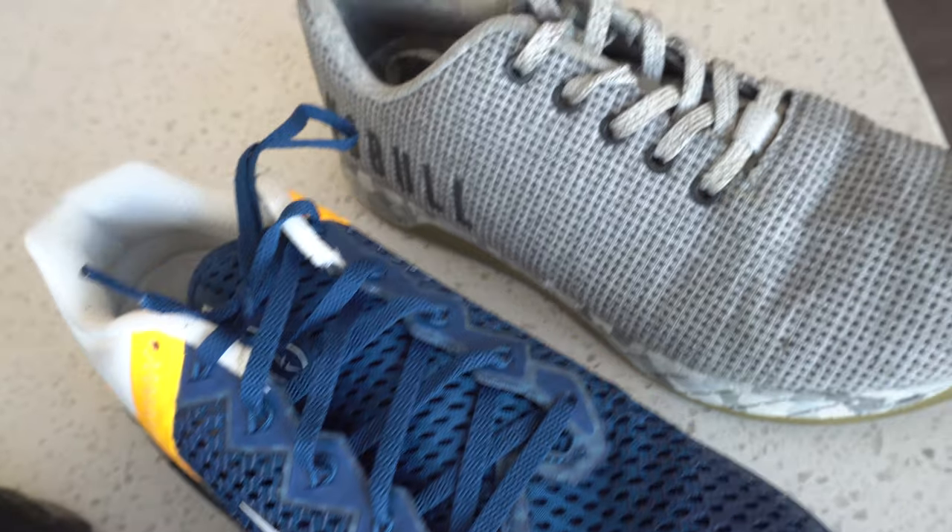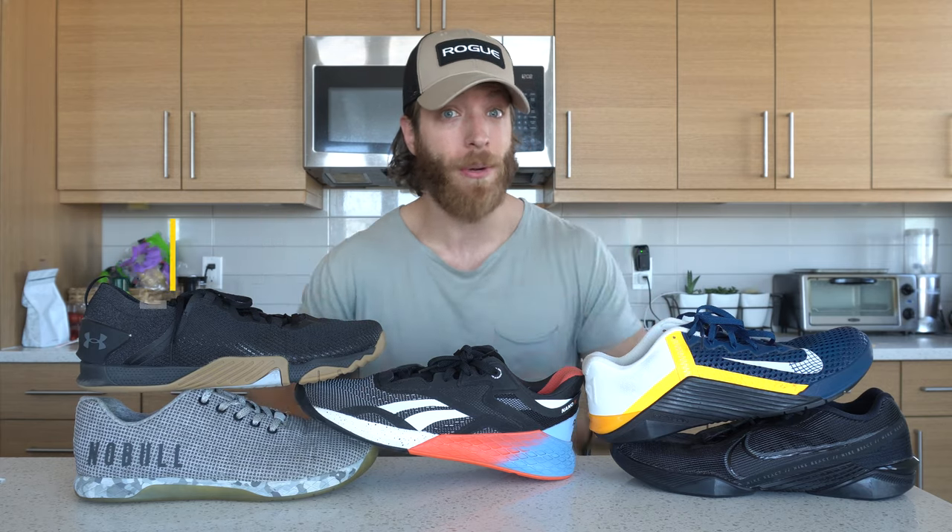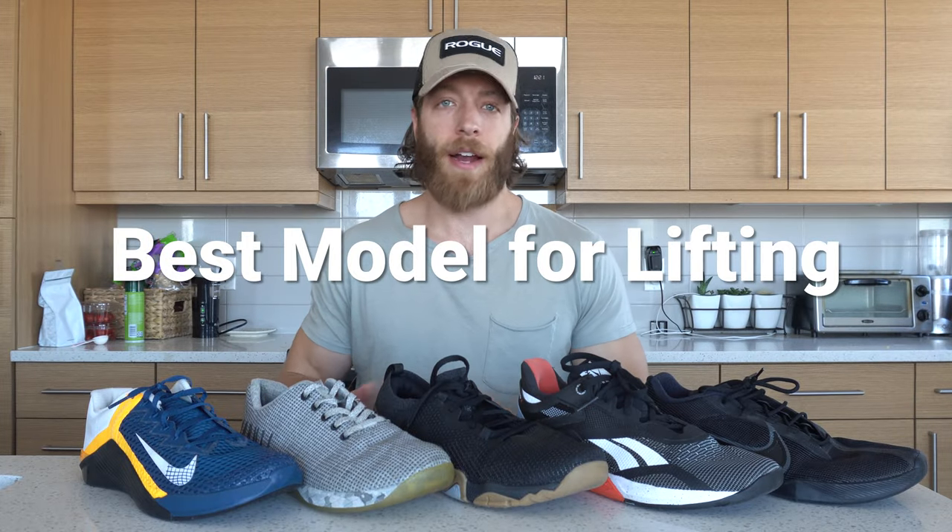I'm going to break this video into a couple of different categories. Our first category is which shoe is best for lifting. Right off the bat, I think all of these shoes will be plenty stable for most lifters and athletes. However, I've lined them up in order from the most stable to the slightly more responsive yet still stable options. Let's break them down.